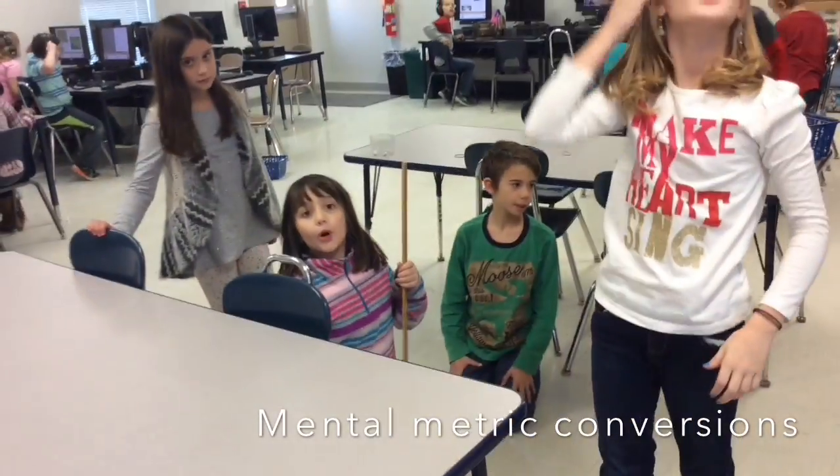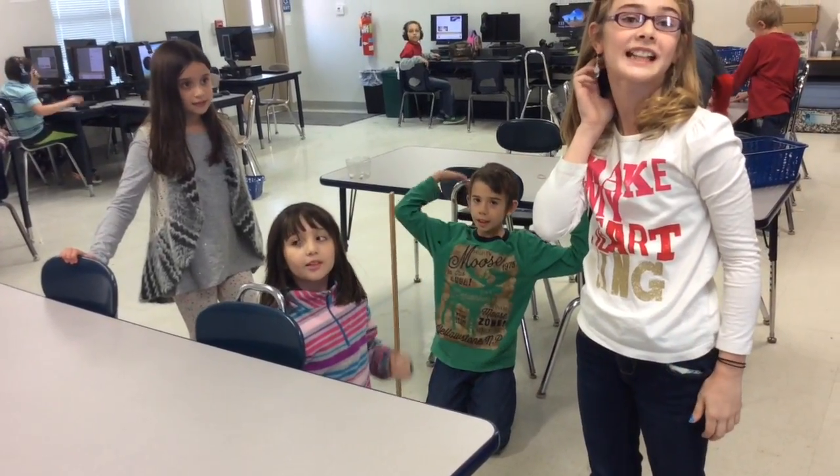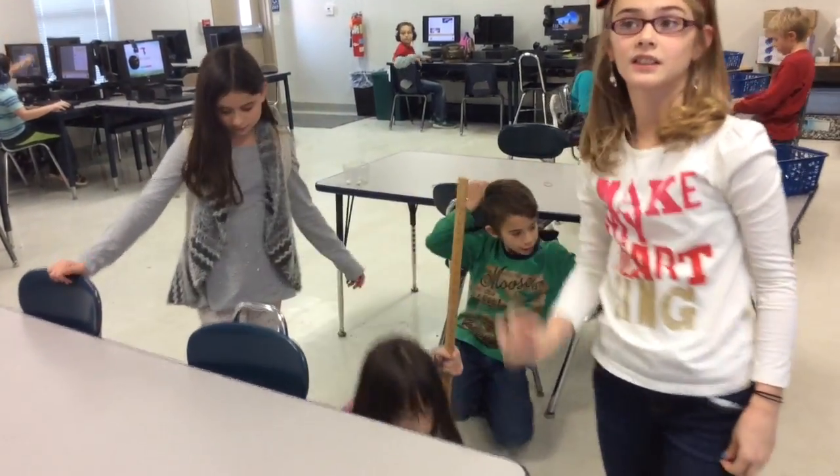What would that be in meters? 1.6 meters. Good job, beautiful.